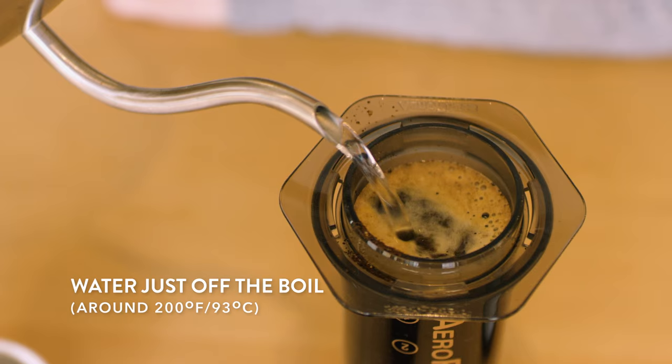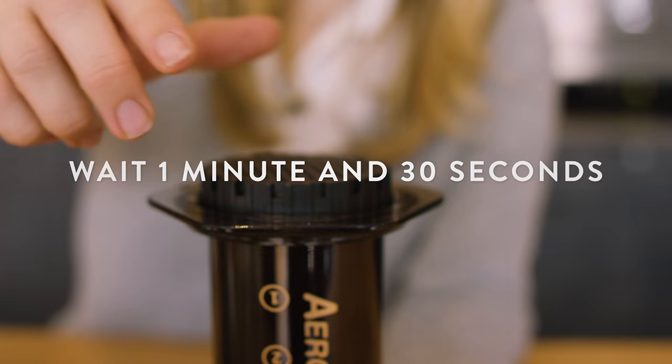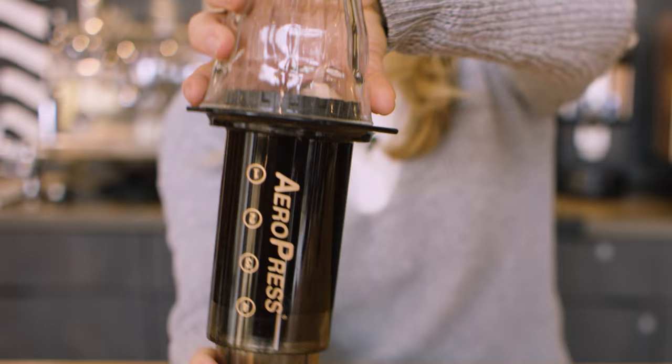Now let's put on our filter cap and make sure it's screwed on tightly. After this, you want to wait another minute and 30 seconds. After a total brew time of two minutes, we're going to take your cup and place it on top of the Aeropress. Holding both the brew chamber and the plunger at the same time, flip the Aeropress so it is sitting on top of the cup.